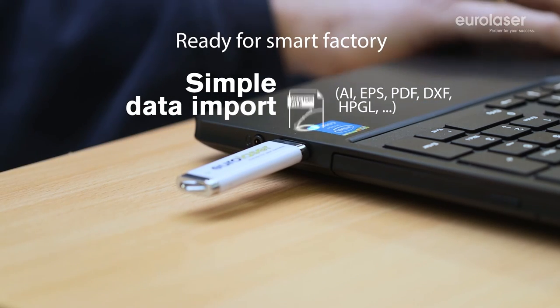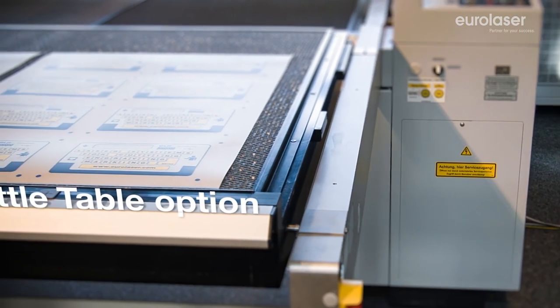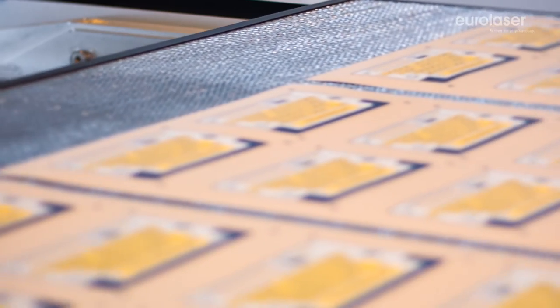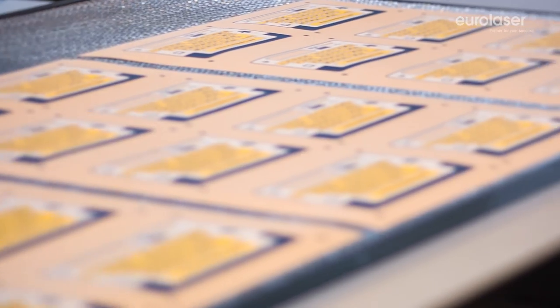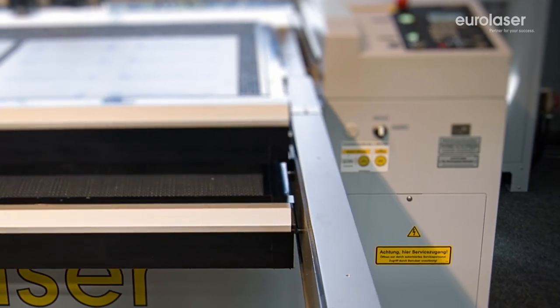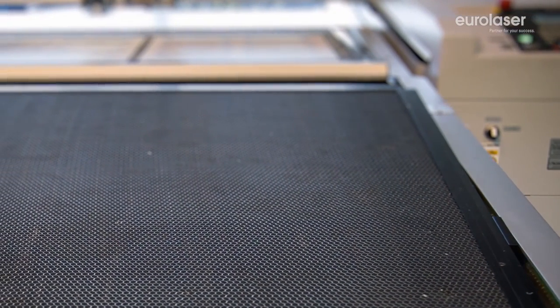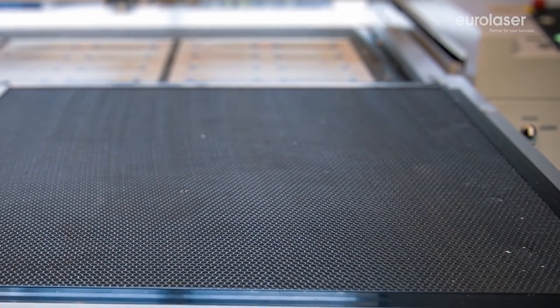Use of the shuttle table system increases the productivity of EUROLASER systems even more. The principle is very simple. The material supports are changed over within a few seconds, allowing the laser cutting process to be continued with no downtimes. The laser system can be utilized to be even more profitable.